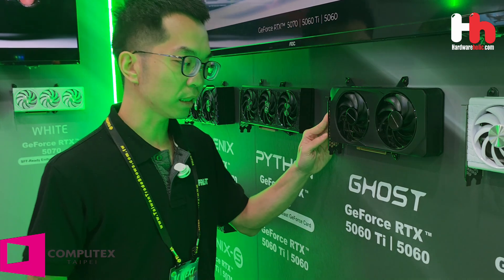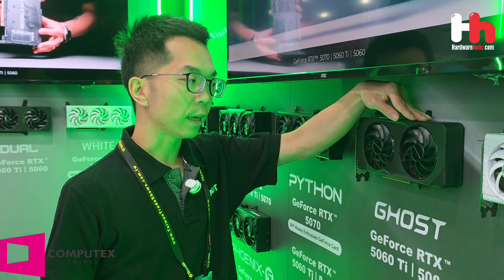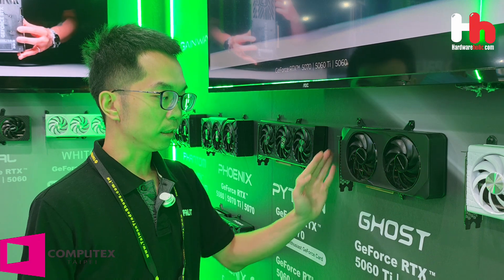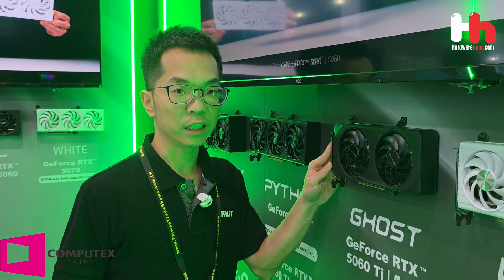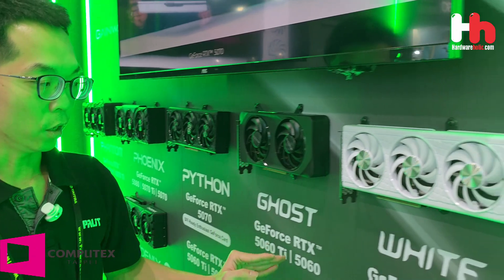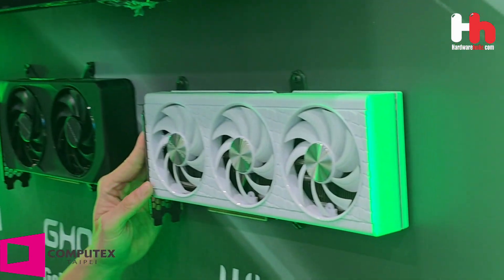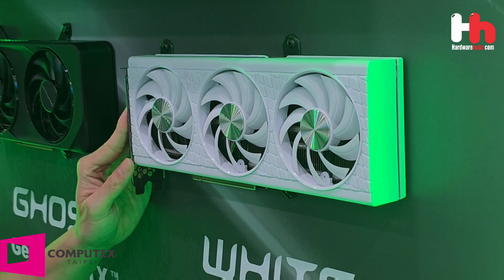We also have a 2-fan solution called Ghost, which also features RGB lighting on the top side. This card is for RTX 5060 Ti and RTX 5060. We also have a white card variant under consideration, so we can't confirm what will be launched in the future.